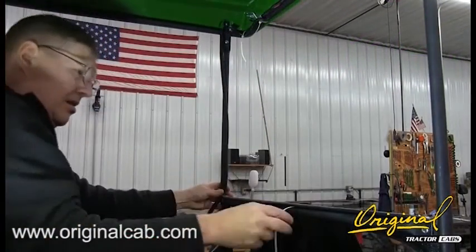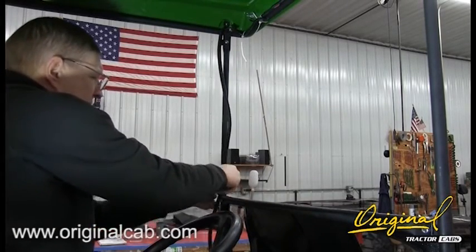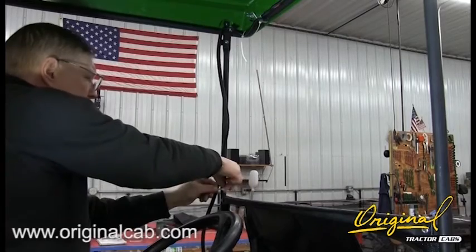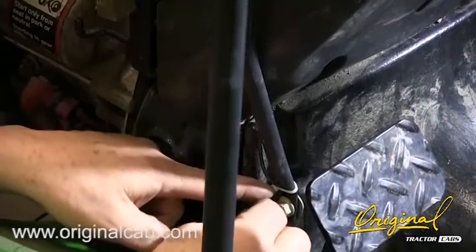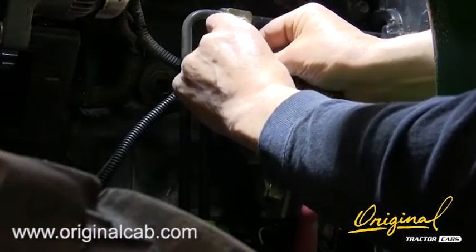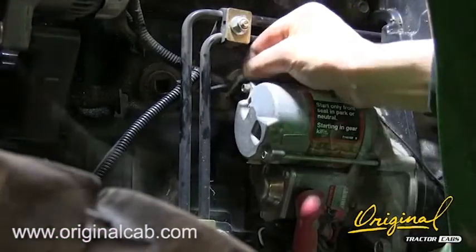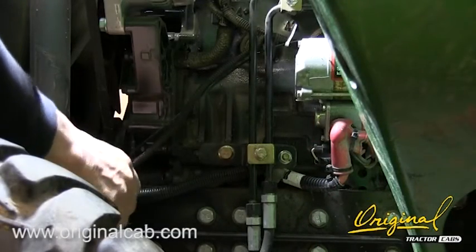Cut a length of loom long enough to cover the power supply wire. Secure in place with cable ties provided. Run the power supply wire along the frame and secure with cable ties to keep it away from moving or hot parts of the machine.